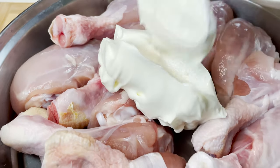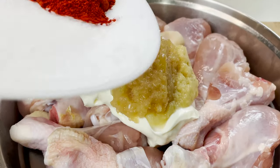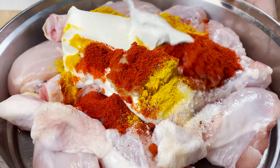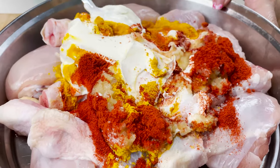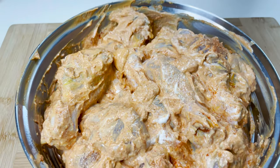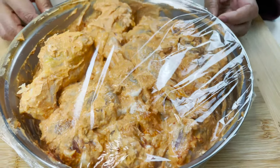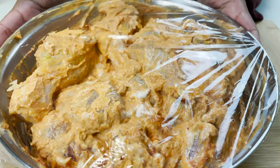I'll add in the yogurt along with the ginger garlic paste and the powdered spices and mix all the ingredients well along with the chicken pieces. After mixing it well, I'm going to cling wrap it and let it rest for 2 hours before I start preparing the ghee roast out of it.